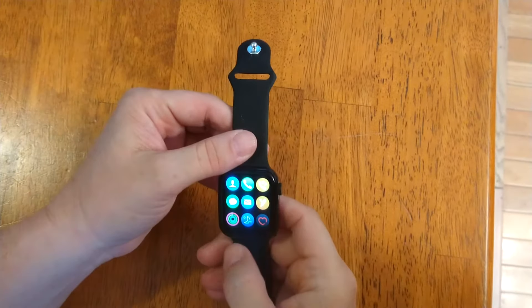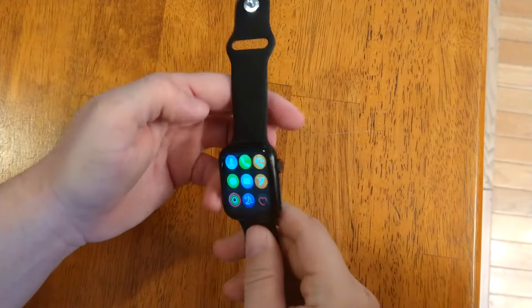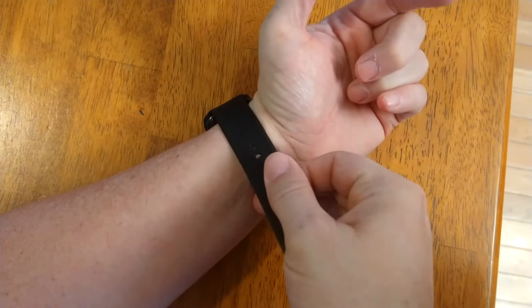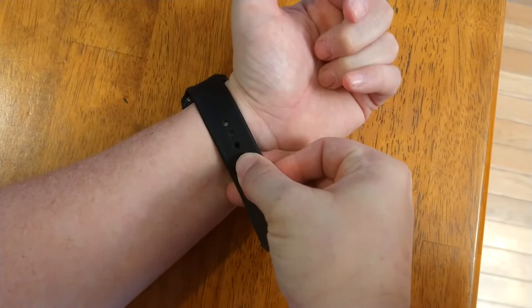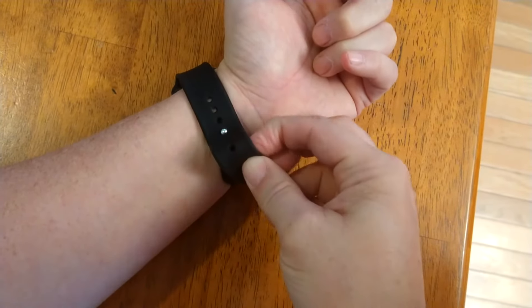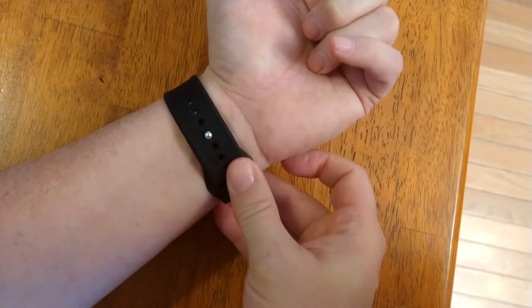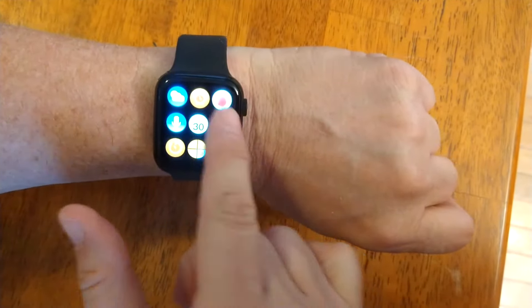Now I'm going to show you how to put it on your wrist. This is how you put it on your wrist. You put the watch on, roll it over, put the knob below the belt, push it in, bring the strap in, put it under the hole, and now you have a really nice smartwatch.